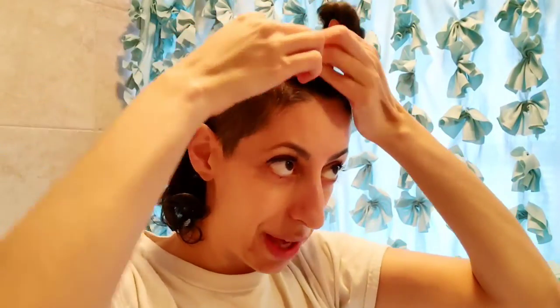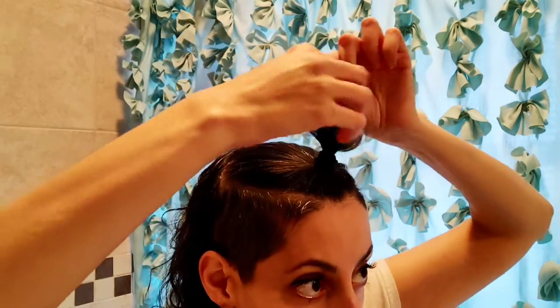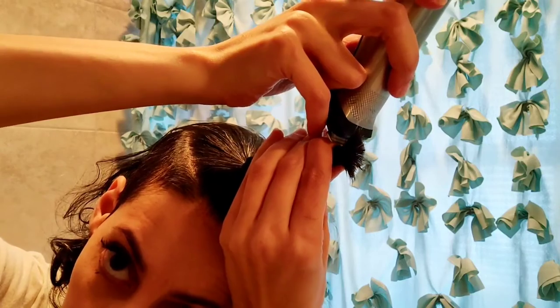I do not want to cut my bangs much shorter than they are — actually, the length of them. Those are my bangs. I don't want to cut those any shorter, so I'm just going to cut the rest of it, because when they curl up I don't want them going up to here. I know some people think that's cute on some people, but I don't like it on me. If you like it on me, thank you, but I just don't like it.